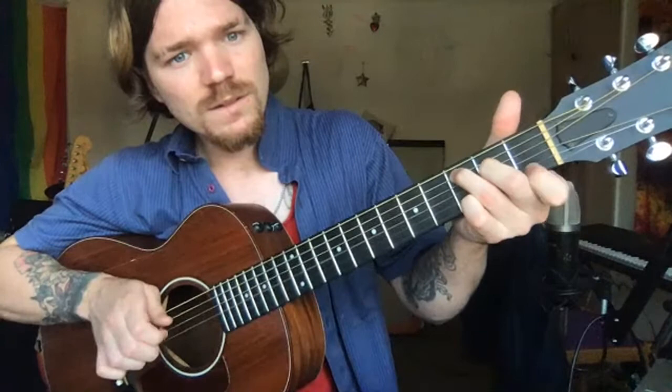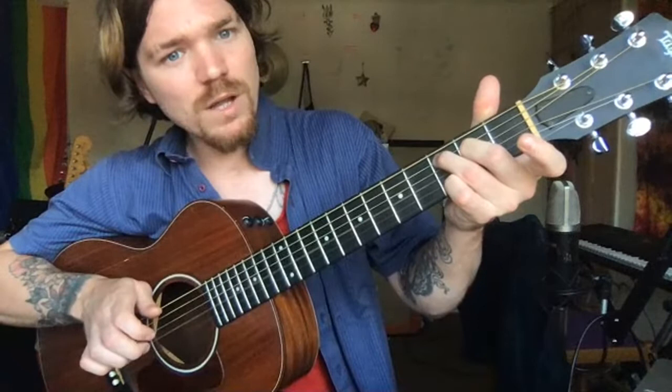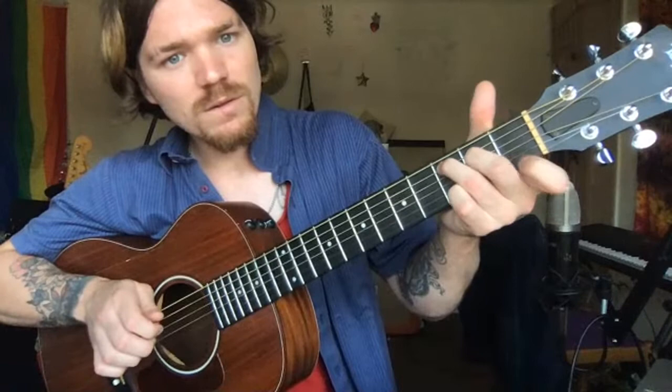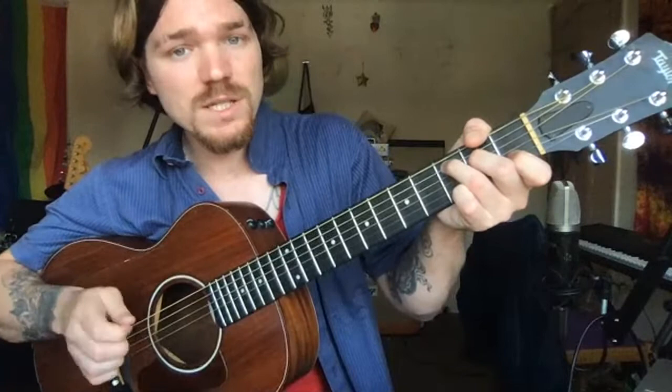So we've got a hammer-on and pull-off: I'm playing a C major 7 to start with, and I'm changing it into a normal C, then pulling it back off. Hammer on, pull off. Hammer on, pull off. Just practice that. It starts open, hammer on, pull off. Practice that a bit.